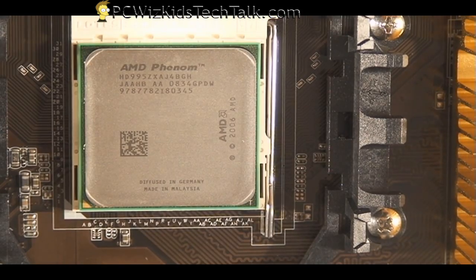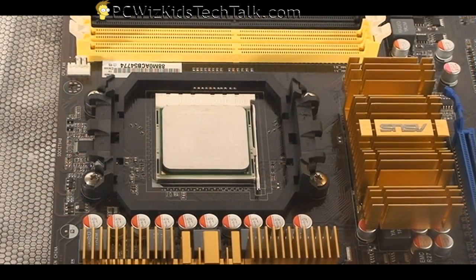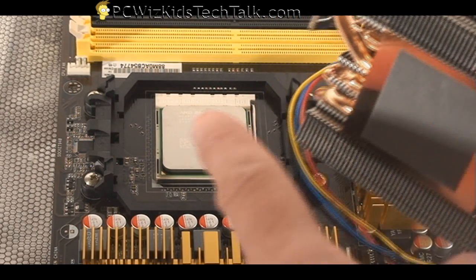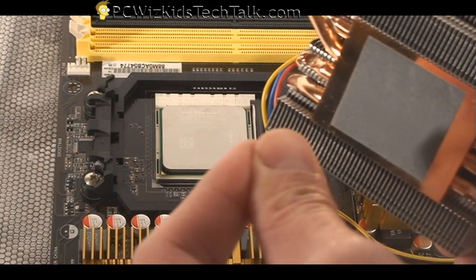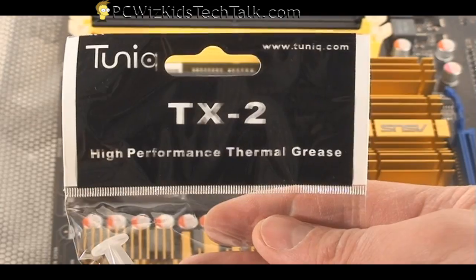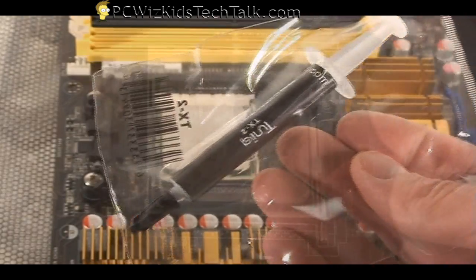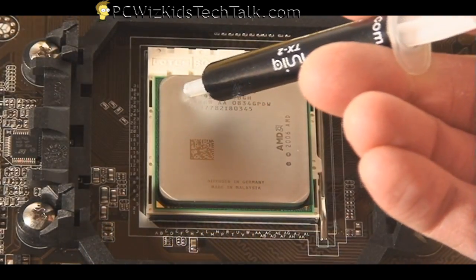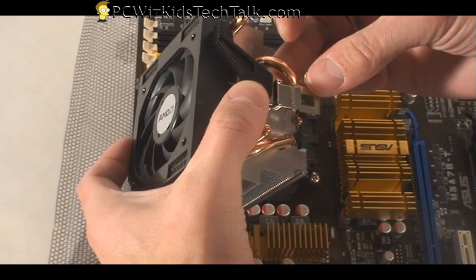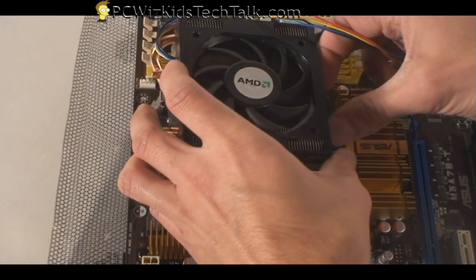The next thing is to apply some thermal grease and install the fan. The stock fan that came with the retail box already has thermal grease on the copper base. If your cooler doesn't have that, you can use your own — here's the Tuniq TX-2. You just put a little drop in the center, depending on how big your cooler base is, to make sure you cover the entire area. Just don't put too much.